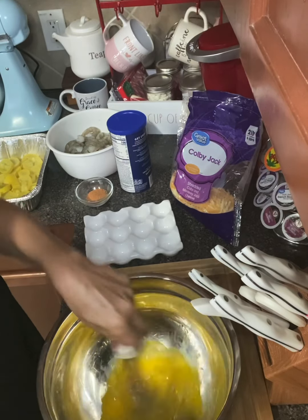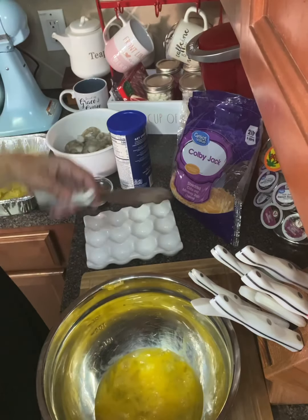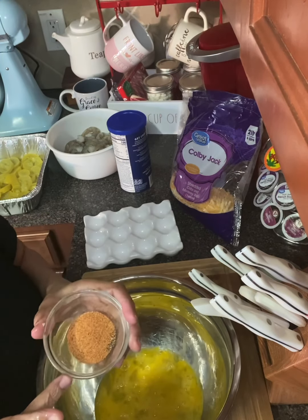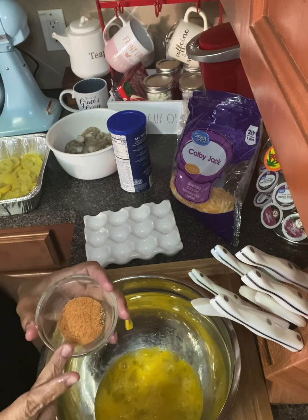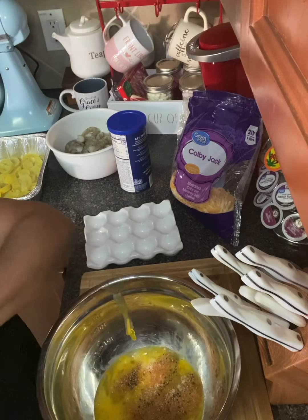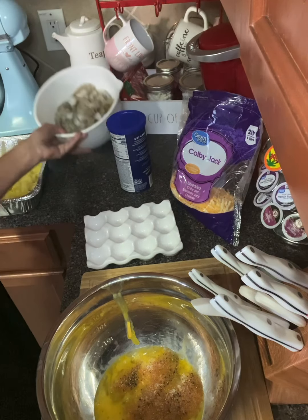We're not going to use cheese in this recipe — we may put some on top, but normally I don't. We're going to add a tablespoon of Cajun seasoning, a half teaspoon of salt, and a teaspoon of pepper. Put that in there, and then we're going to add our shrimp.